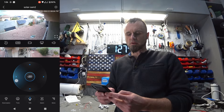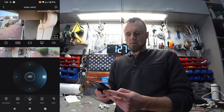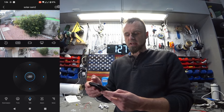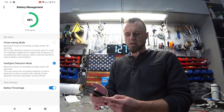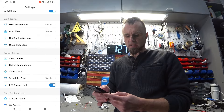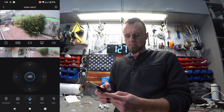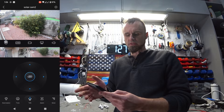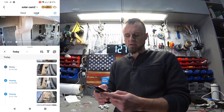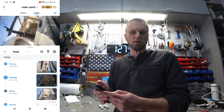I can control everything from the arrow controls as well. In the settings, you can see battery management — right now the batteries are at 100% sitting in the sun. It has a bunch of settings, and of course it's also recording. If you click on the events section, you can see all the events from when I was working with the camera — this is me during the installation process, moving the ladder and all that stuff.